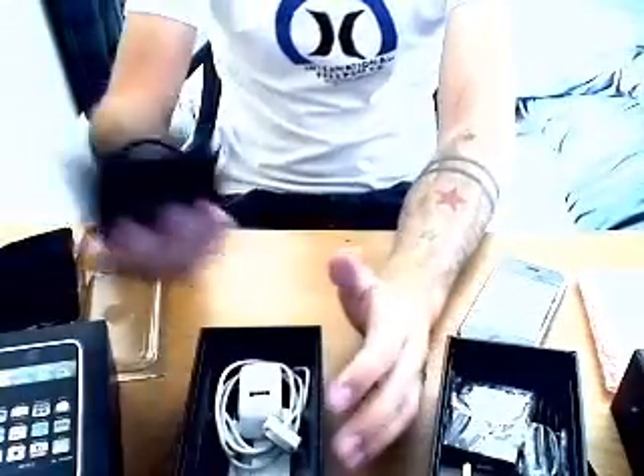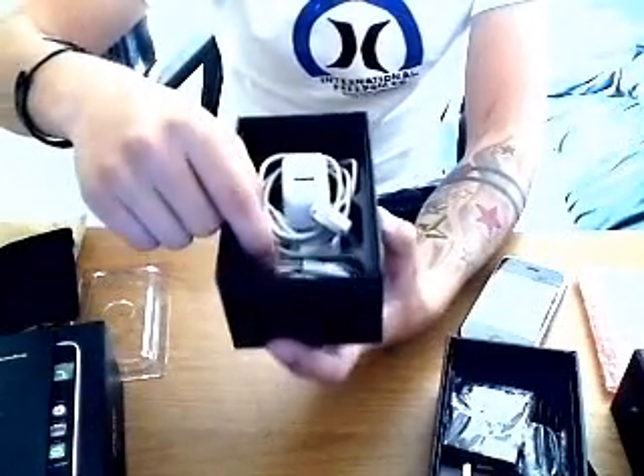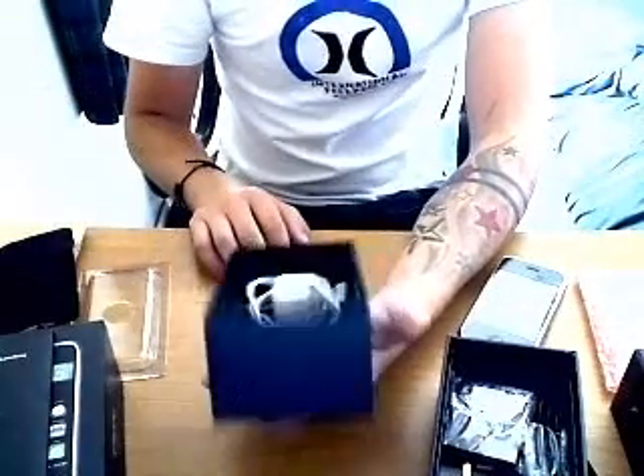That's quite useful — it tells you how to do everything. Inside the box you've also got a pair of headphones with a microphone as a hands-free kit, and a little dock with a power lead for charging your phone.